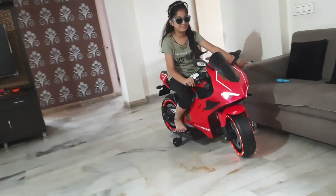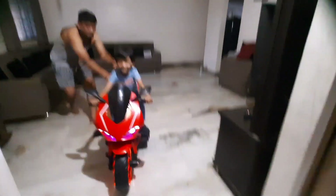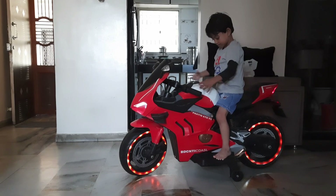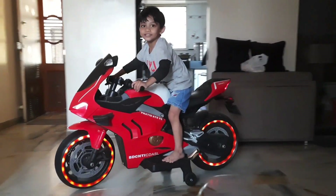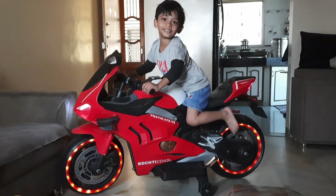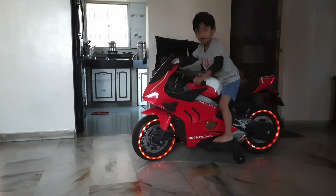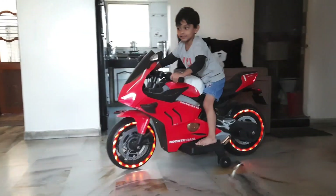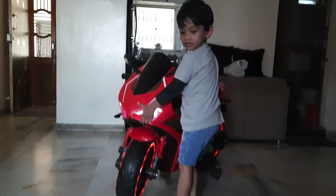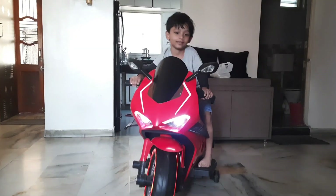You can also buy it online. How do you like this unboxing? Let's tell us about this. Look at this bike — this bike is running! Stop, stop, stop!